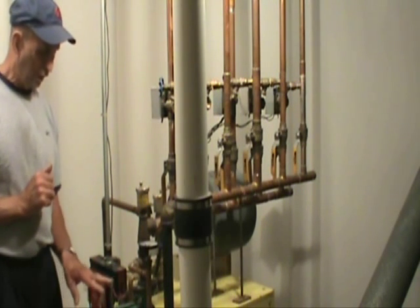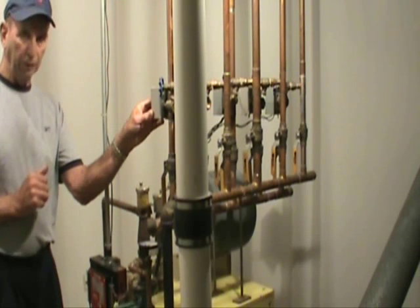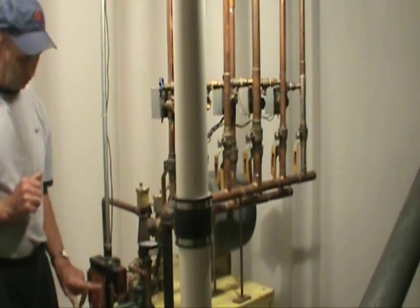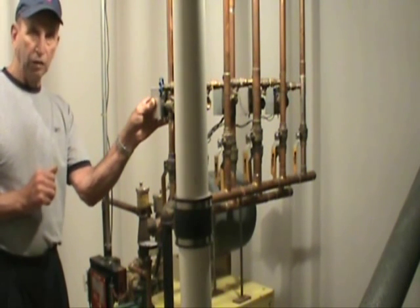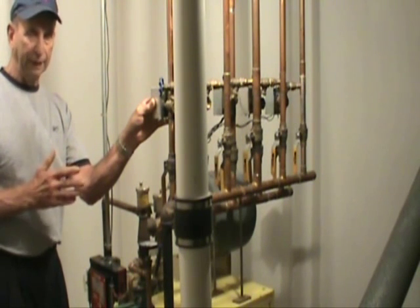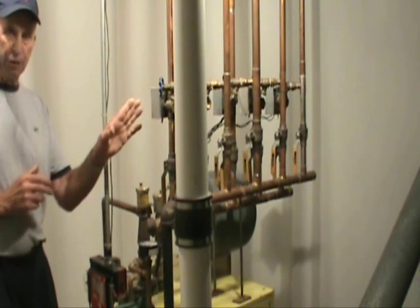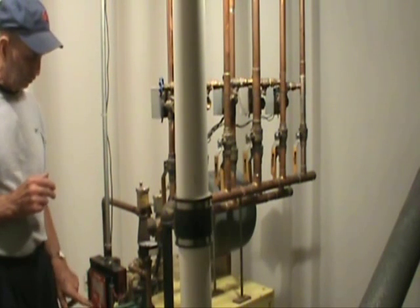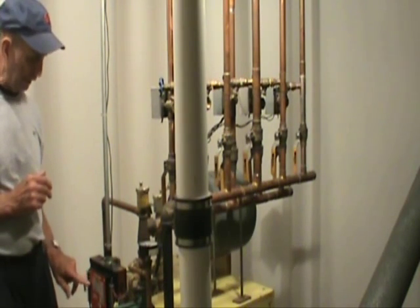Once the water reaches 165 degrees, the zone valve will open, which will be indicated by a light on this side of the panel. The zone valve will remain open until the heat requirement from the thermostat is met, at which time the thermostat will send a signal to the management controller, turning off the light on the left-hand side.